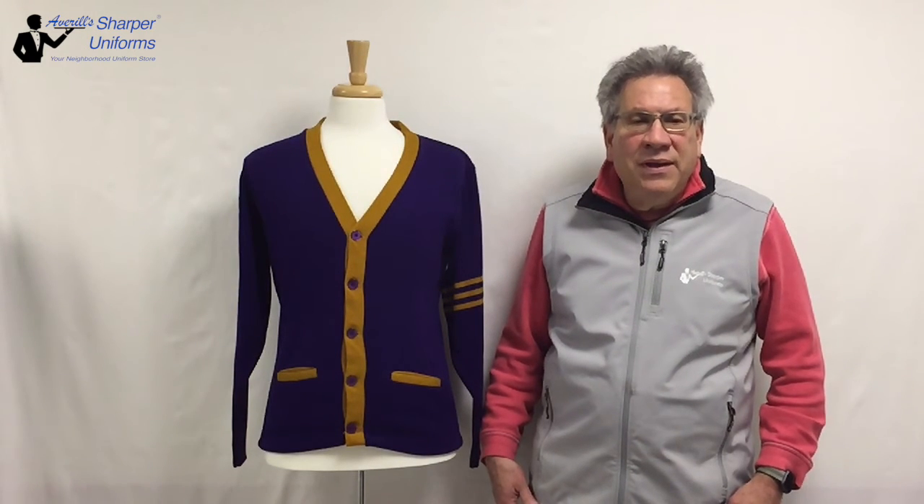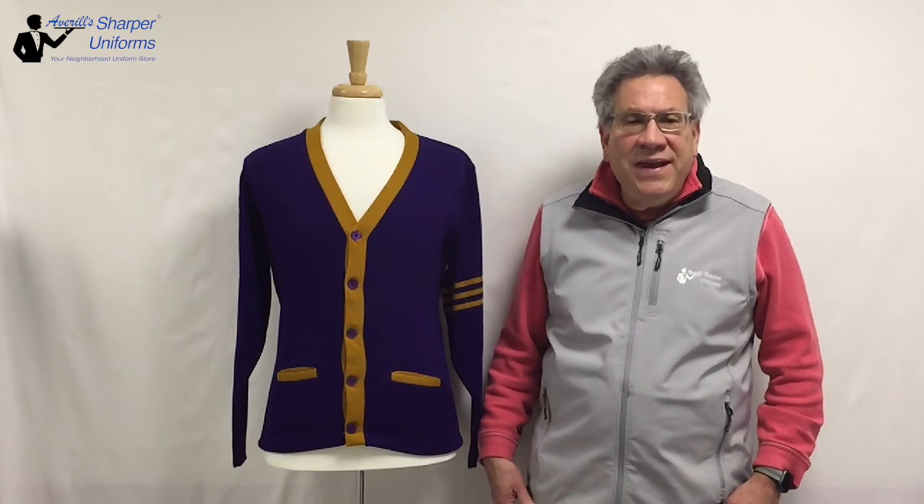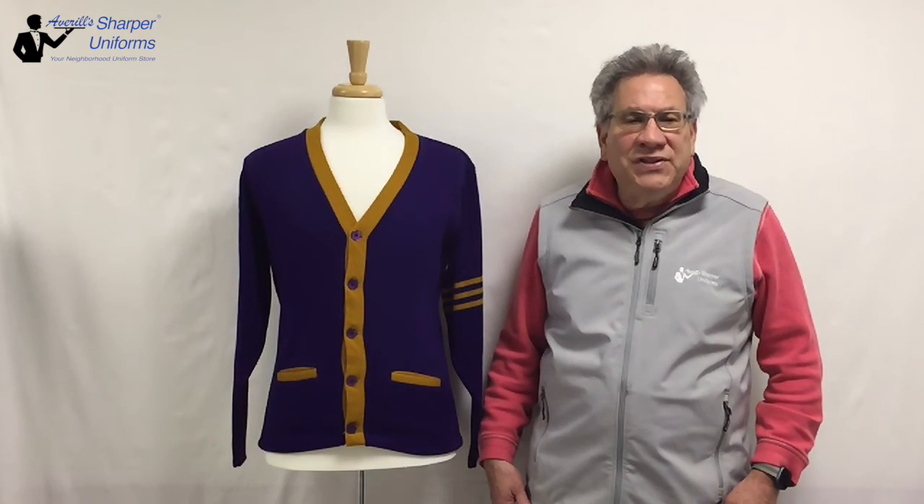Durable sweater fabric that is stain, fade, shrink, and pill resistant. May be machine washed and dried. Fabric is made of 100% long-lasting acrylic.